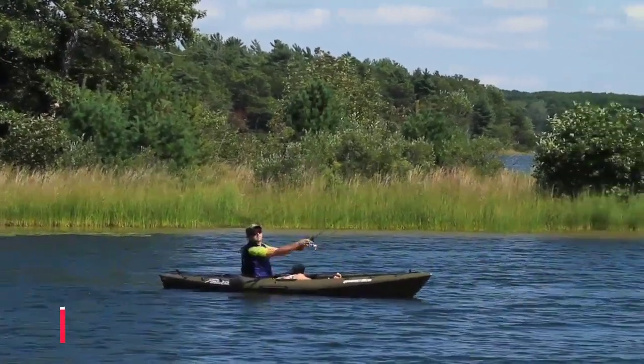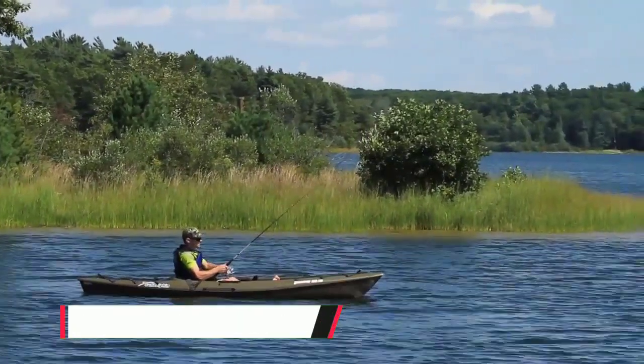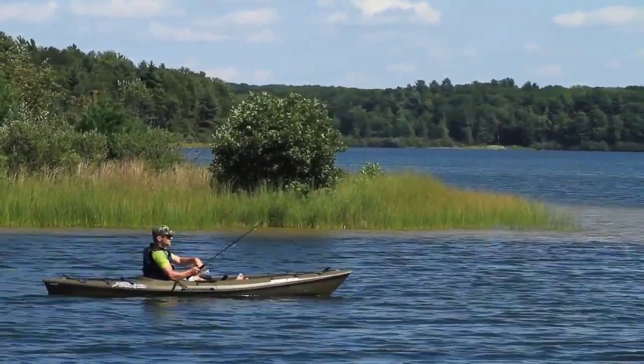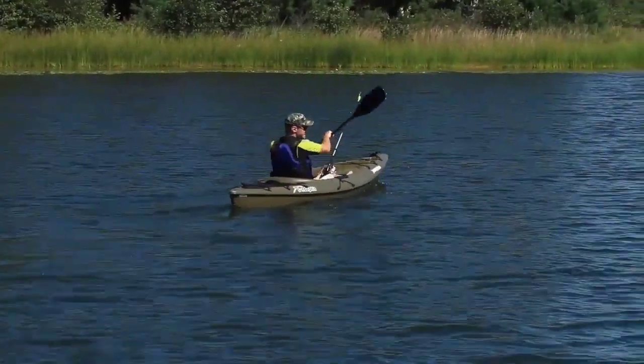Fishing kayaks have everything an angler needs for a relaxing day on the water. The hull design provides maximum stability and performance. The Sun Dolphin Journey is ideal for lakes, rivers, and streams — lightweight and easy to carry, getting you to your favorite fishing spot.